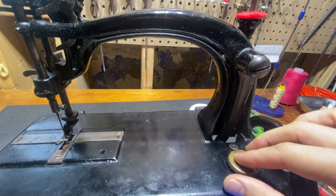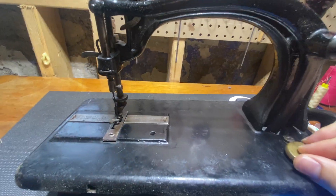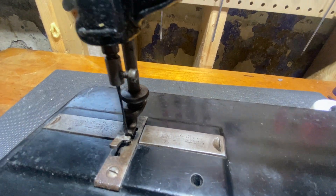And I believe our stitch length is here — yes, it is. See the feed dogs moving? Isn't that beautiful?